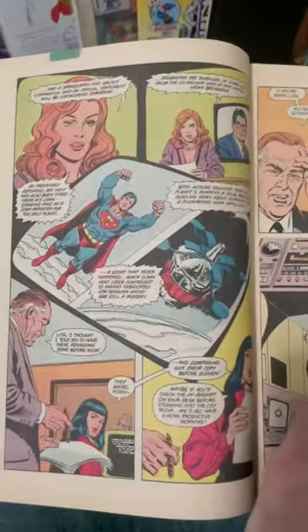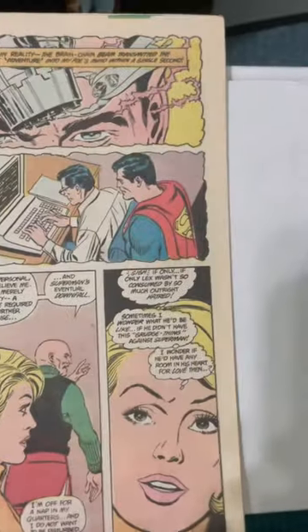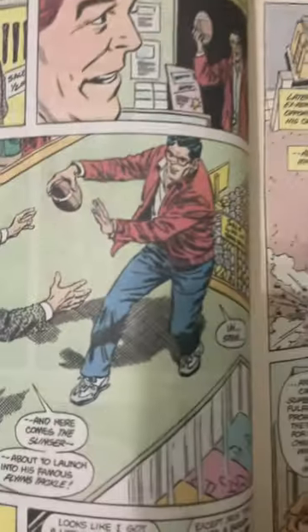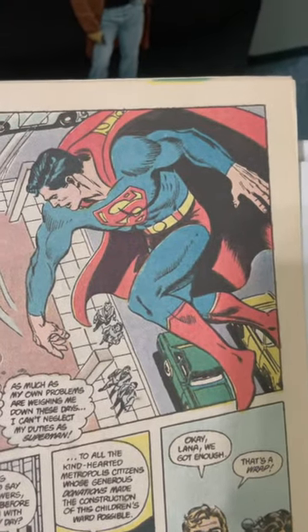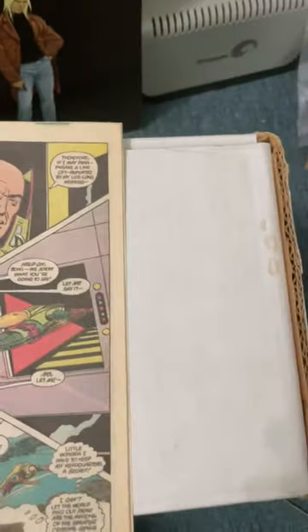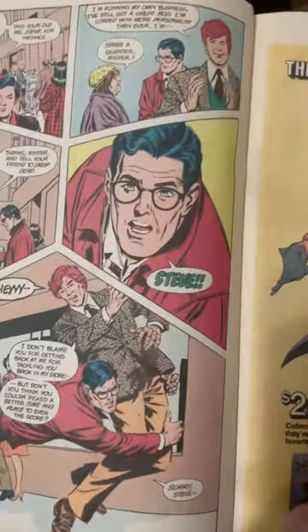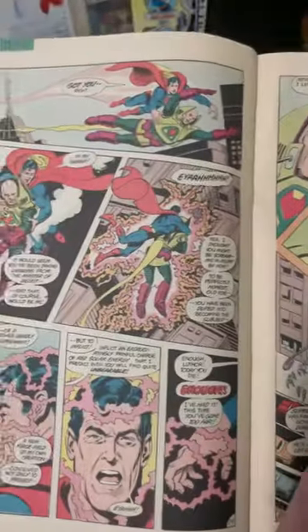Nothing against Murphy Anderson — I love Murphy Anderson inks over Kurt. But these inks by Al Williamson add this illustrative look that Kurt's stuff, I think, just needed. The brushy work by Murphy Anderson was nice, but these pen inks by Al Williamson just give it this great Flash Gordon-esque type look. The great pen rendering. I highly recommend searching out these issues. That is all.